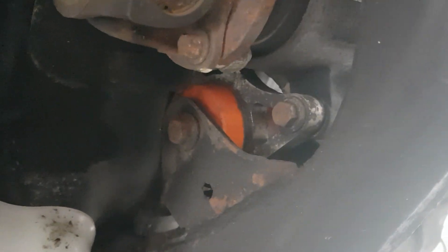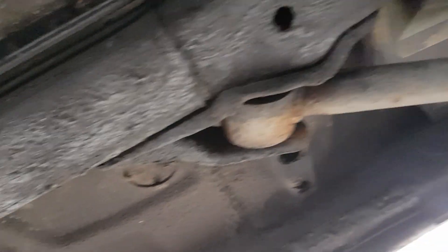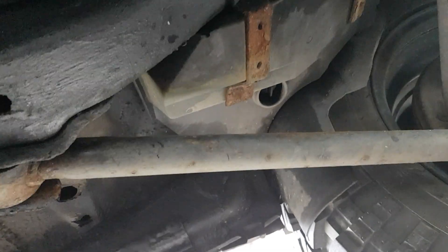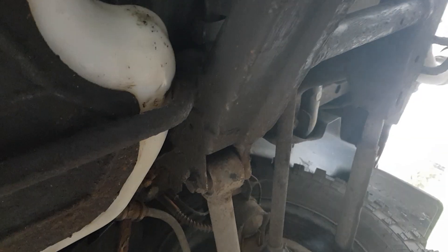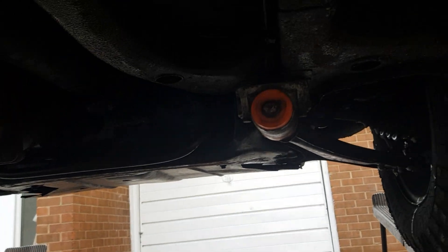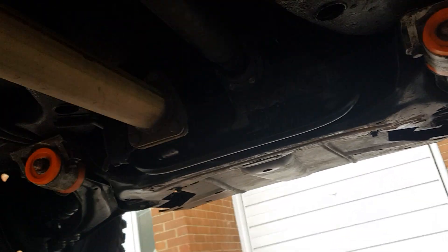She's wax oiled underneath as well. This one and the passenger side are all going to get changed next year with polybushes, but I'll leave that for next year's mission — I don't fancy working in the freezing cold and snow lying underneath it.